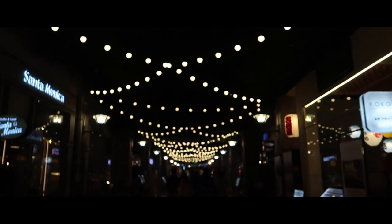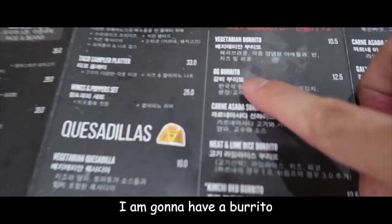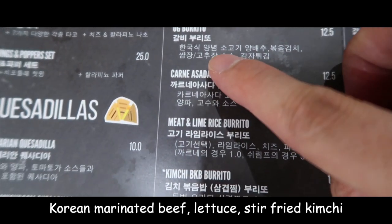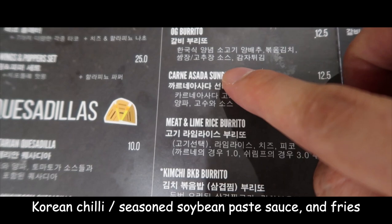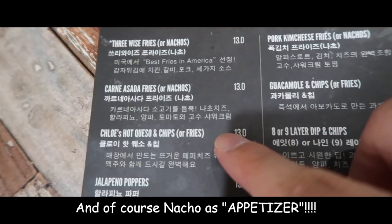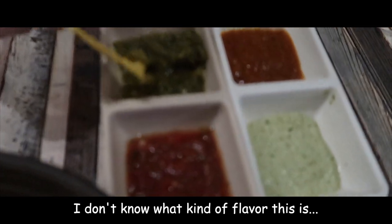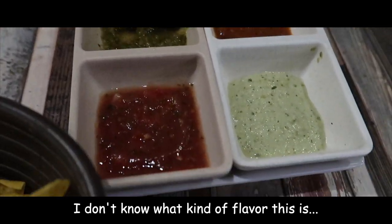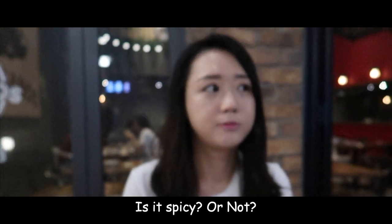All I need is something to drink. I'm going to eat this Frito Daldi — Korean pork and chicken. It's delicious! Is it delicious? Yes, did you eat it? It's really spicy. It's not spicy.